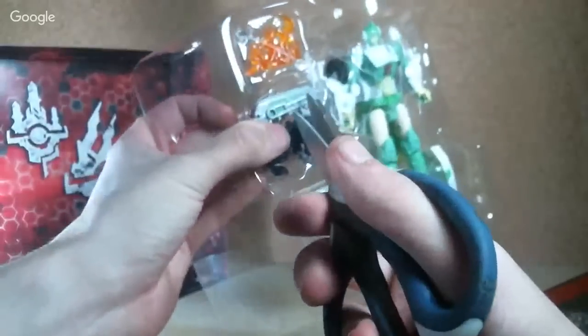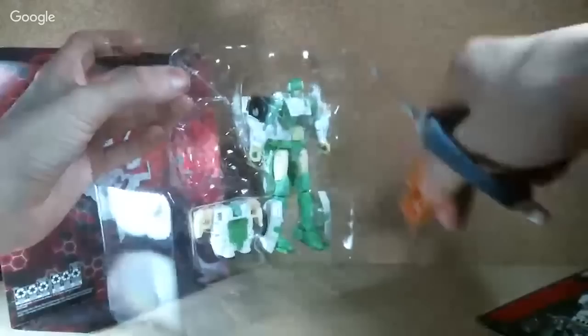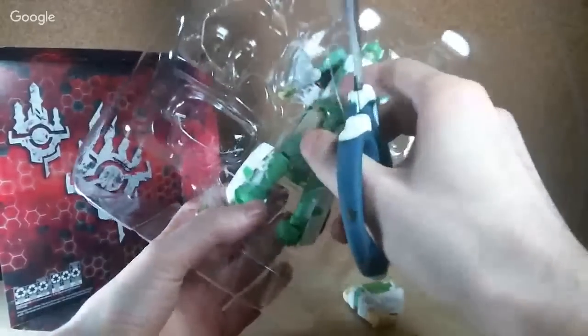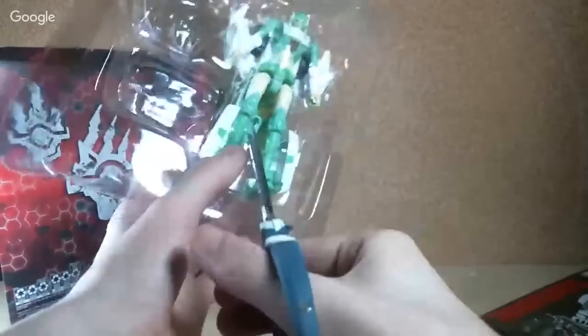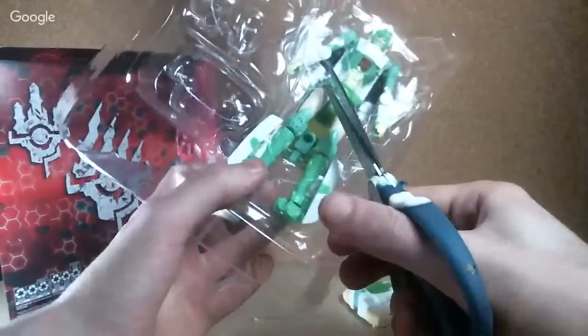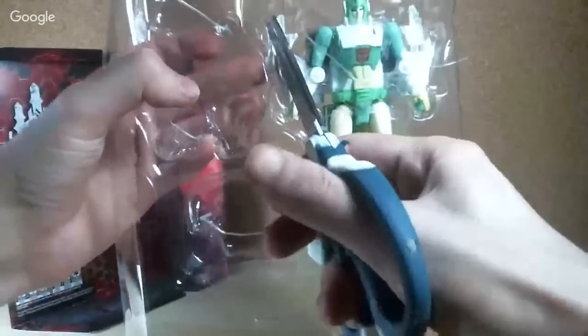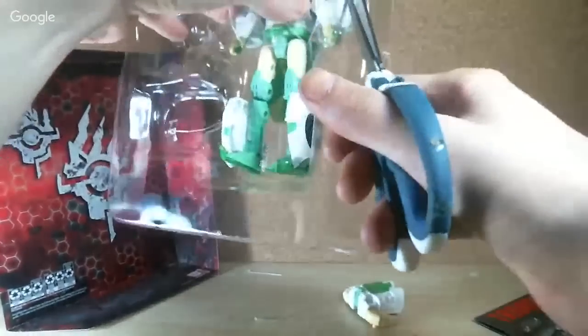Let's go ahead and pull out Dazzlestripe first. So Google Hangouts is going to end on August 1st, apparently, and I'm just thinking that is really bad for YouTube and Google, because a lot of people I know use it. That was easy to cut out — there's a lot of plastic ties on her, as well as a big giant force field plastic thing.